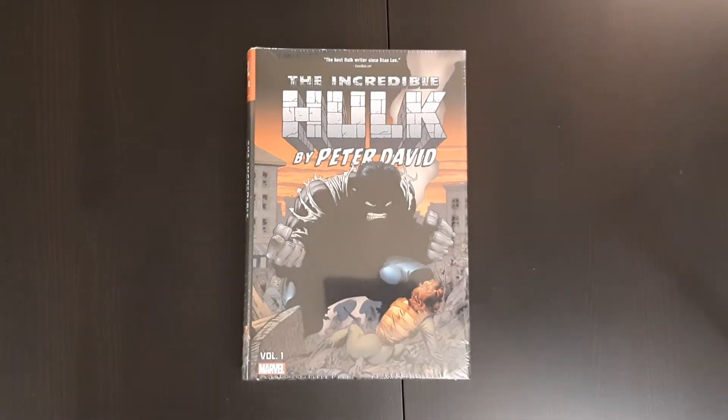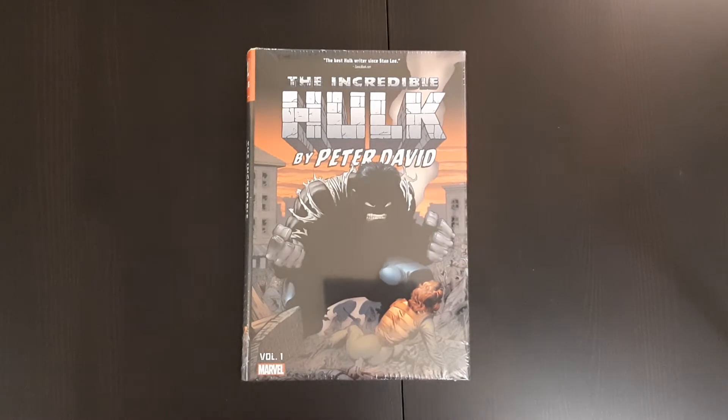Hey everyone, welcome to another episode of the Casual Comic Collector. I've got another unwrapping and overview video for you today. And today we have the Incredible Hulk by Peter David Omnibus Volume 1.